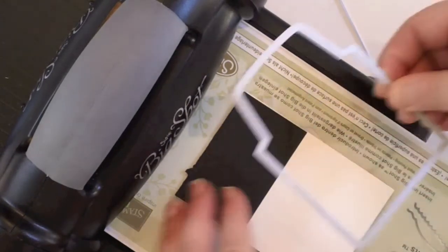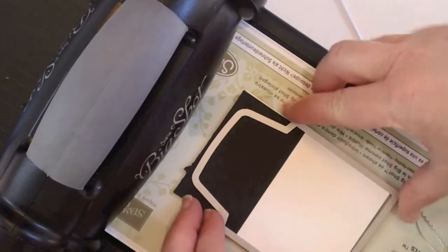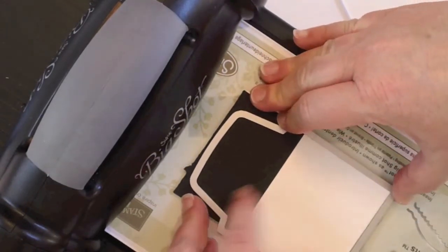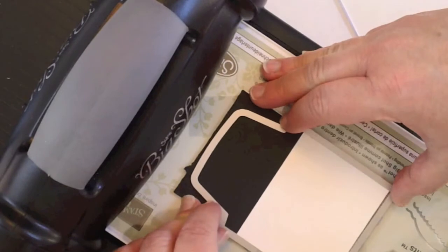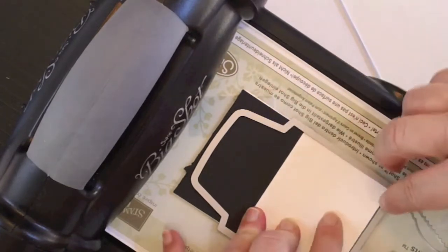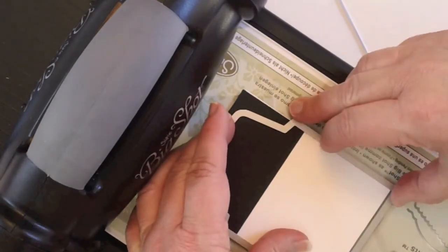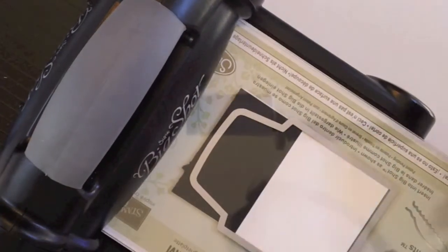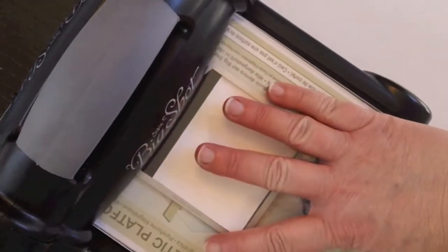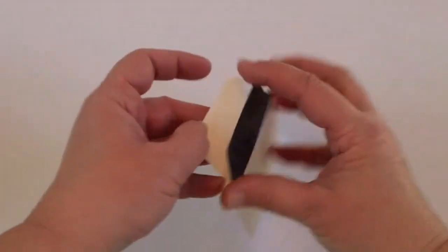So you're going to see where your hat is here. You're going to line that right up as even as you can get it. The magnetic platform is fantastic for this because you can kind of move it all around, being careful to keep just a tiny bit at the very, very bottom. That looks about even. Then you're going to put your top plate on and run that through.